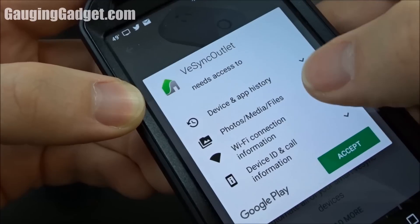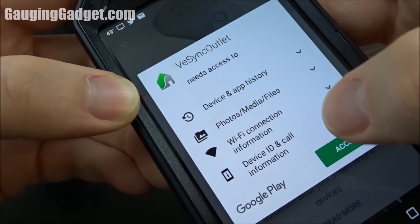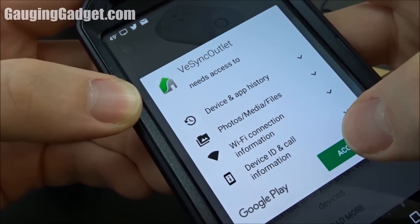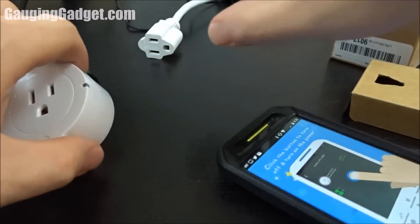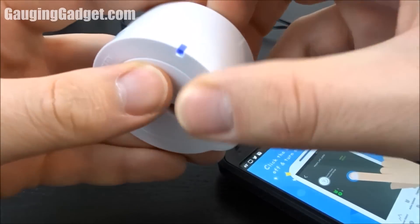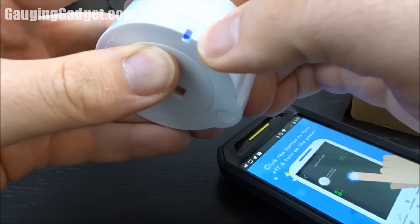So these are the permissions that the app requires, which isn't that bad — nothing too extensive. I have the app installed, I'm going to go ahead and open it. And while that's opening, I'm just going to go ahead and plug it in, and as you can see a blue light has started appearing.